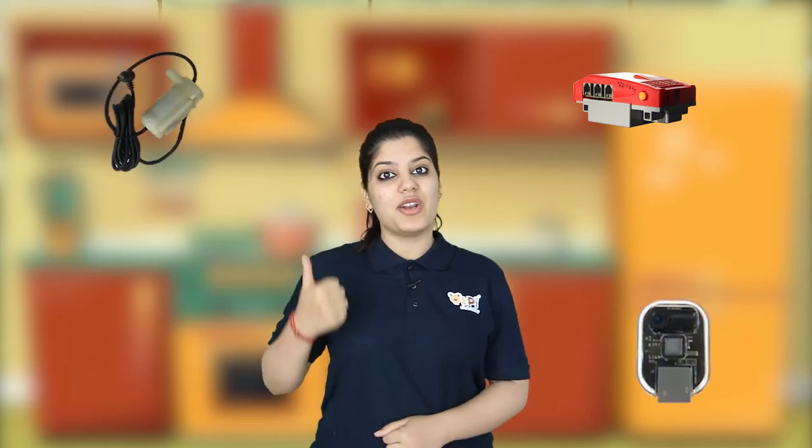Of course, our smart app project wouldn't exist without its electronics components. For this project, we'll start off by using a cube brick, which is a motherboard and also acts as the brain for our project. The other electronic components we'll be using are the IR sensor, the pump motor, and also RJ cables for the connections.